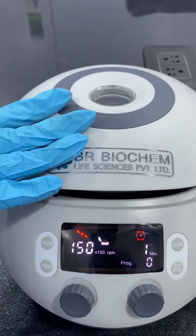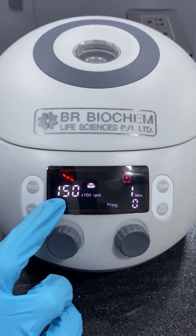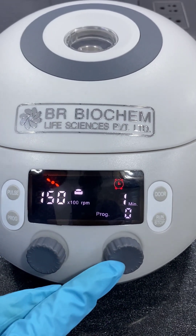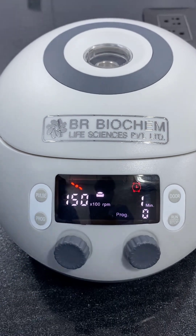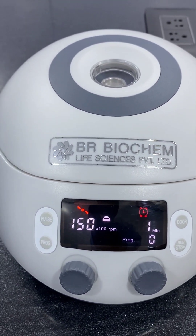Then close the lid and set the RPM. RPM can be set by moving this knob, and you can set the time range by moving this knob as well. The time range you can set in this machine is from 30 seconds to 99 minutes.